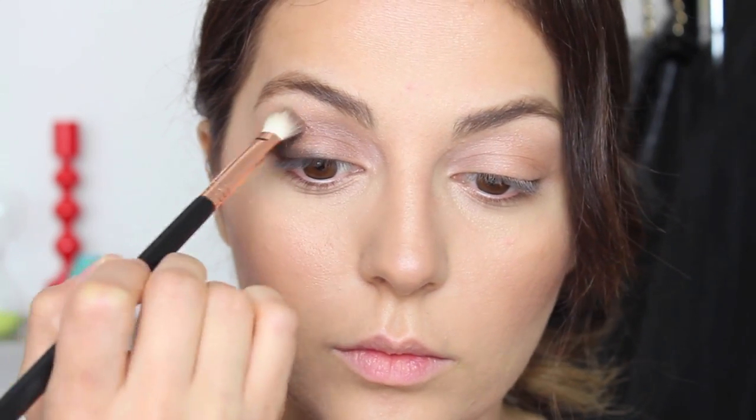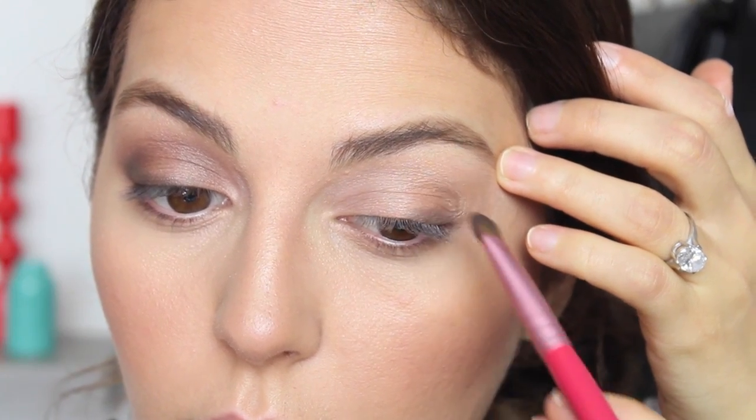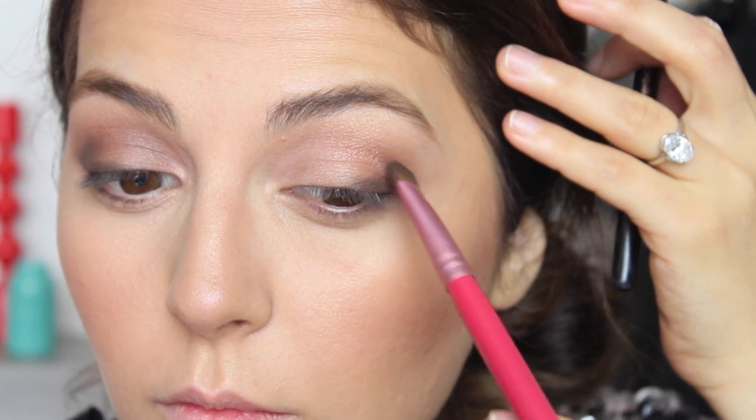We are still not done with blending, so blend, blend, blend and deposit as much color as you need to. I'm grabbing this warm color by MAC — it's got a really nice reddish tone to it — and I'm applying this on my crease because it's going to give me a nice warmth and a transitional color all at the same time.